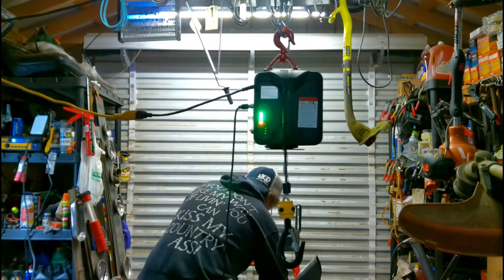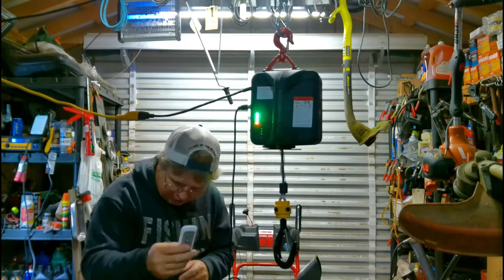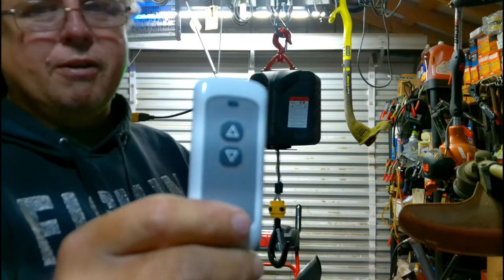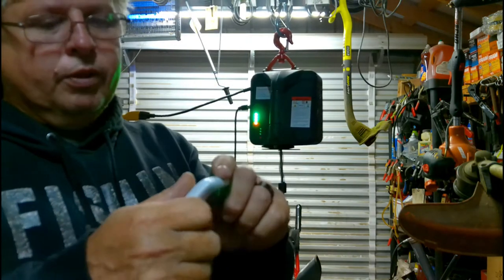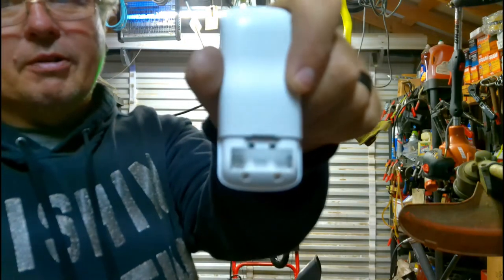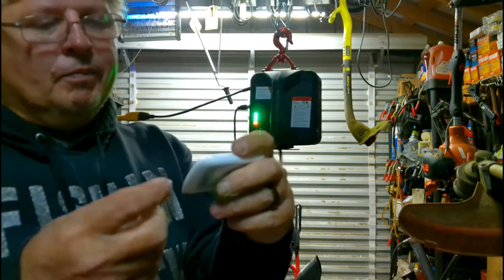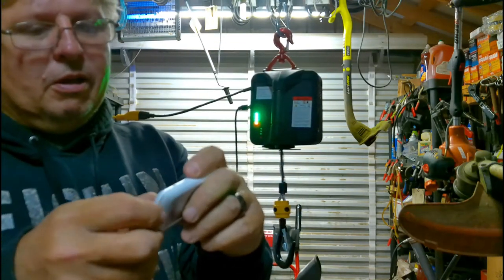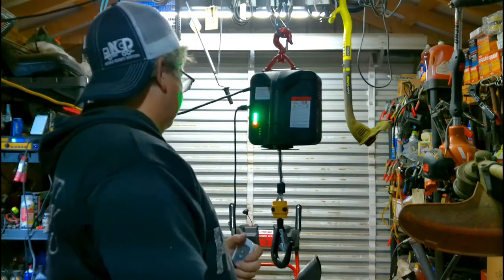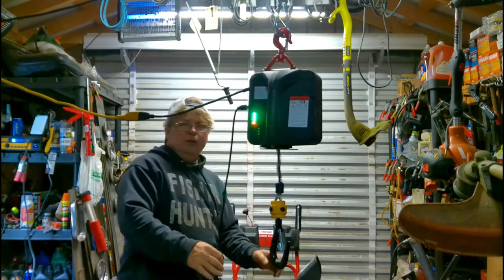The remote is just a basic little remote with your up and down buttons. If you order one of these, it does not come with the battery — it takes a special little battery. I don't remember the size off the top of my head, so I'll put that in the description.